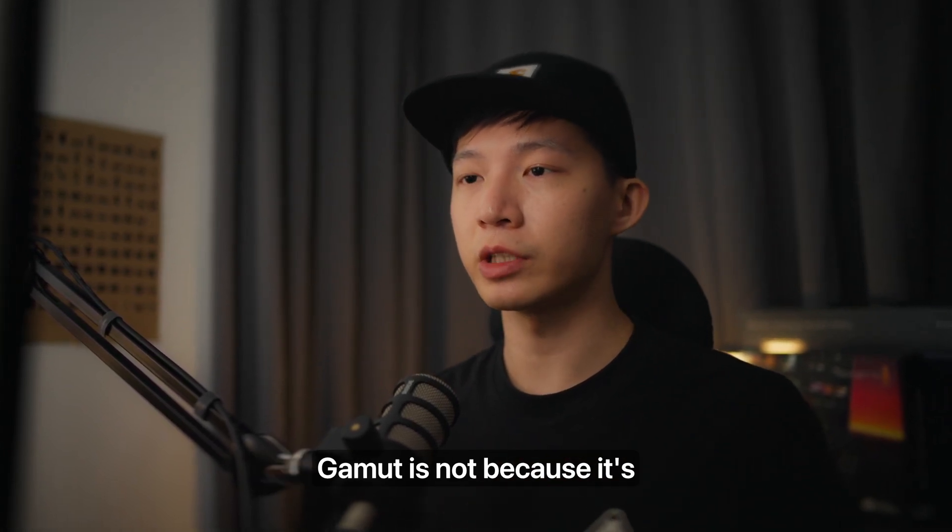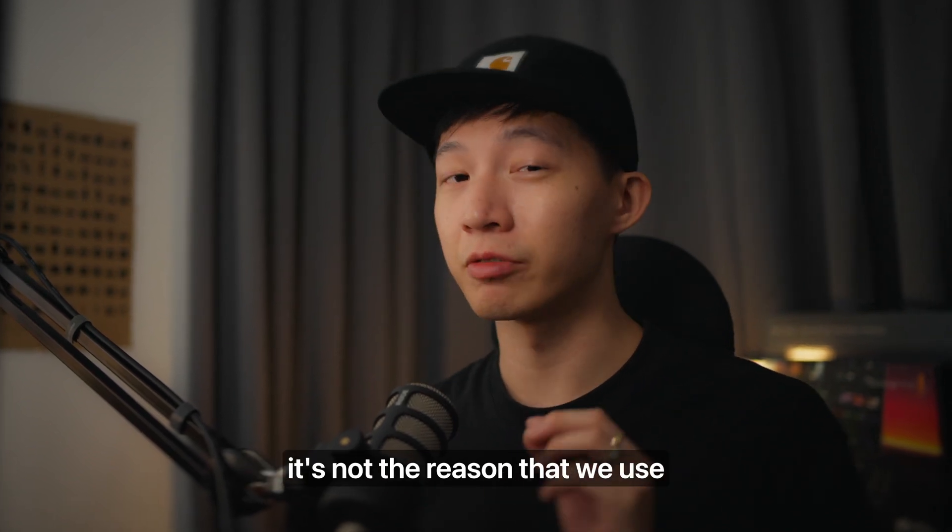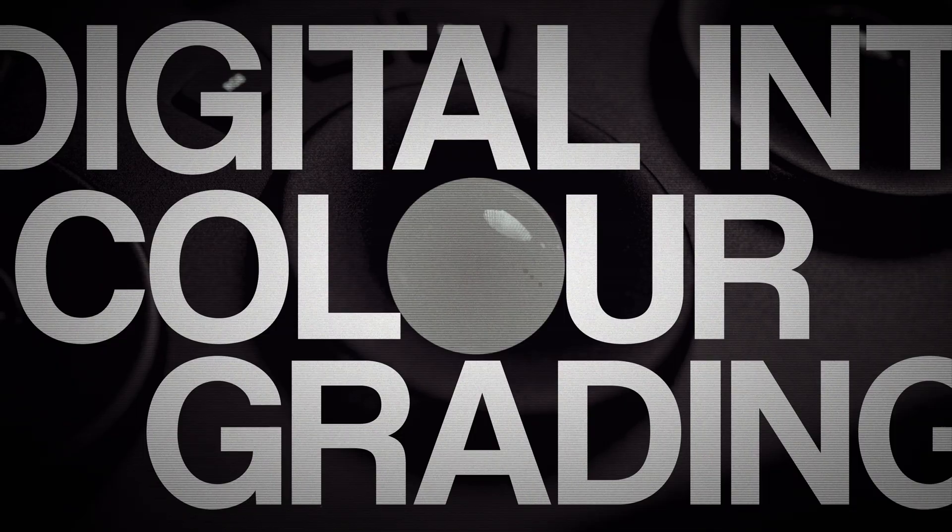The reason for using DaVinci Wide Gamut is not because it's a very wide color space — that is one of the characteristics, but it's not the reason we use it. Hey guys, I'm Daniel, your friendly neighborhood colorist. In this video let's talk about DaVinci Wide Gamut as a working color space. A working color space is basically where we make most of our adjustments. You might find a lot of videos on YouTube talking about working in DaVinci Wide Gamut instead of the camera native log, such as Sony S-Log 3, REDlog, or RED Log 3G10.